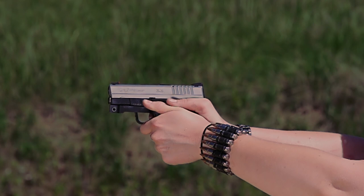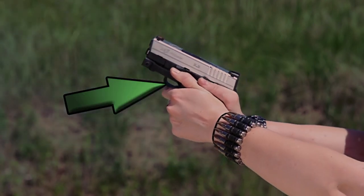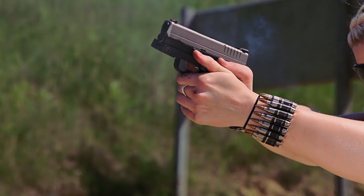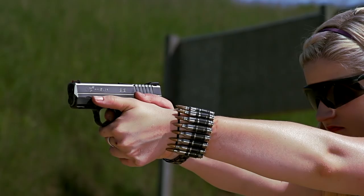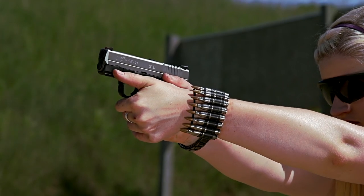With the ledge attached, there's still definite muzzle rise, but my grip stays more stable and it takes me a little bit less time to reacquire my target — I think that helped with double tap shots. See, look at that — thumb popped right off again without the ledge.